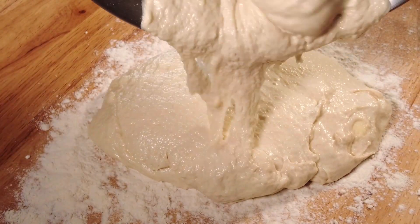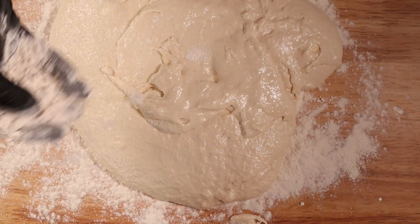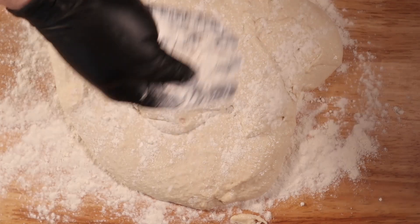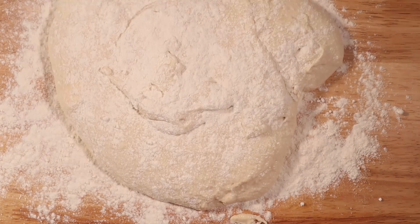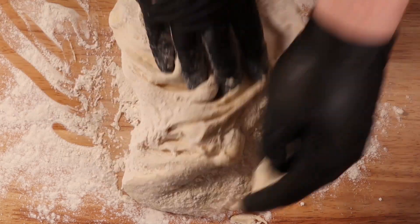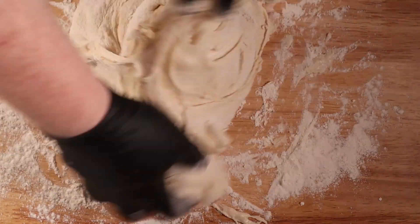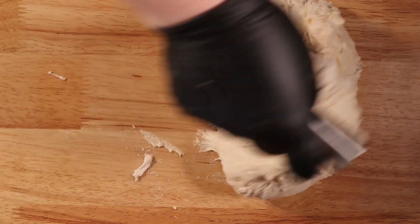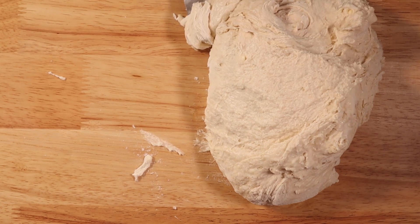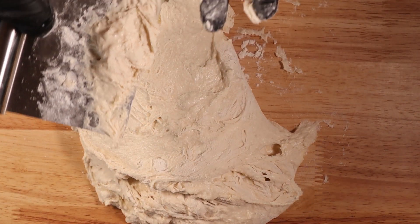You'll want to pour that out onto a floured work surface and get about another half cup of flour ready to work into the dough. I like to sprinkle just a little bit of flour at a time and start working it around. It's going to be very messy, wet, and sticky, but eventually it'll start coming together and holding its form. What you want to look for is when you let it rest, it doesn't immediately sag back down into a blob — it holds its form, but is still a wetter dough.